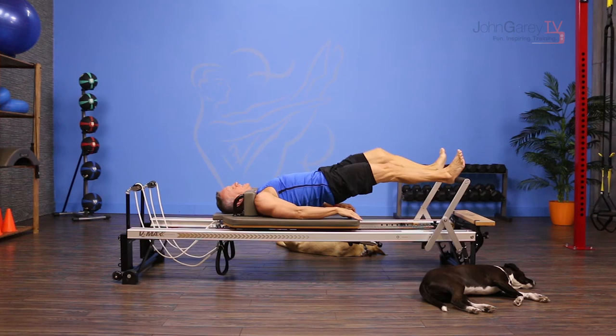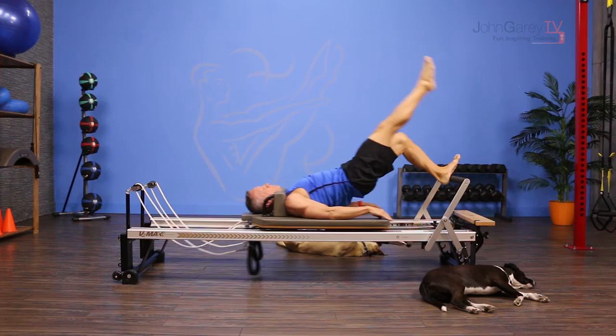Once you're done with that side, you bend that knee, reach for the foot bar, take the other leg and reach it up to the ceiling, then flex that foot as you lower the leg down, point the foot as you come back up.